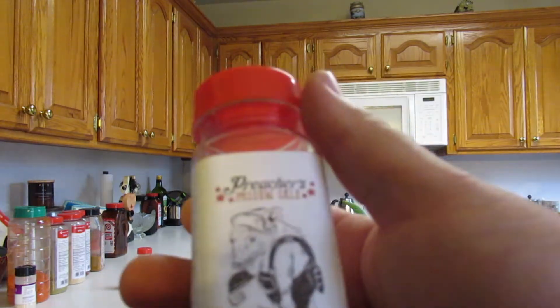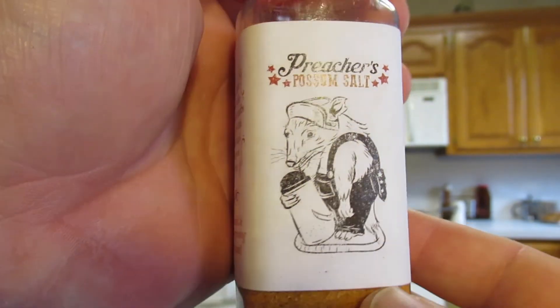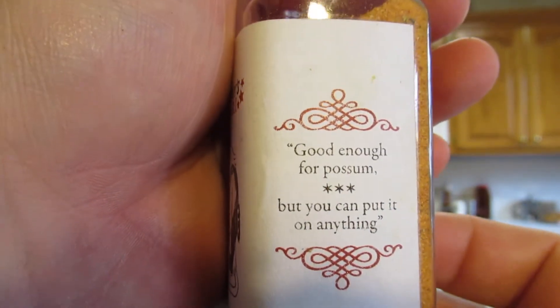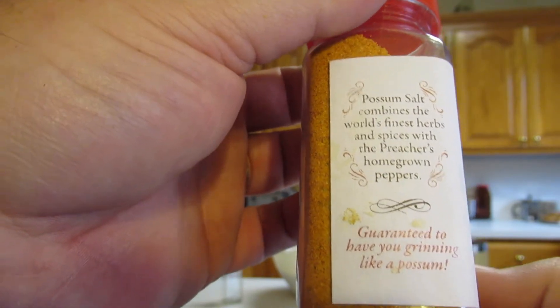I know you can't make it exactly like me because you don't grow the same peppers I do or dry them yourself. But you could next year when you plant your garden — plant some cayennes, plant some jalapenos, do a sweet pepper mix, smoke some on the smoker, dehydrate them, grind them up in a spice grinder. These make great Christmas gifts. You're giving out something unique that they can't go get in the store, something that you made. And if you do something clever like possum salt, they'll get a kick out of it. My daughter and a friend of hers in graphic design school designed the logo. It says 'good enough for possum, but you can put it on anything.' Guaranteed to have you grinning like a possum.